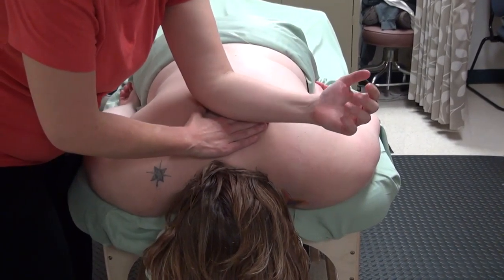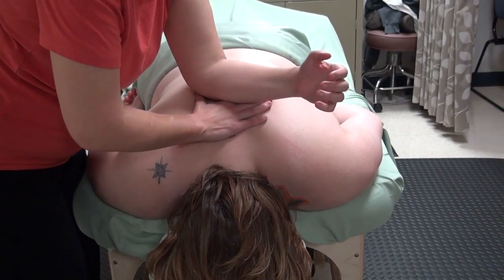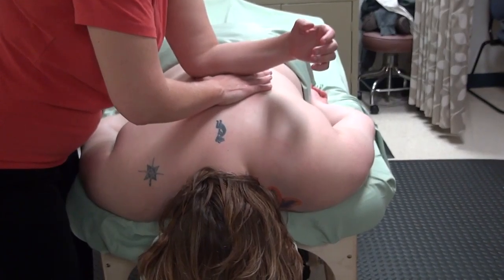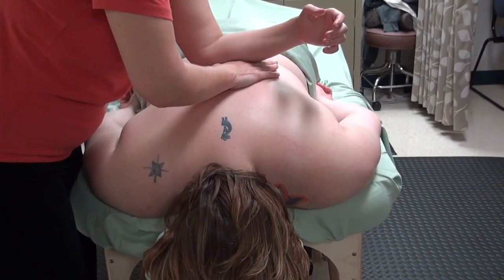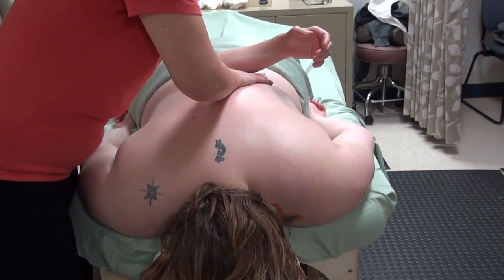If you're new to using your elbow and forearm, you can guide it by having your hand next to it. We're going to add some rocking and movement right on top of the erector spinae group. I'm not on her spinous processes — I'm on the muscle.